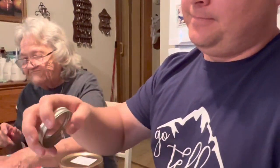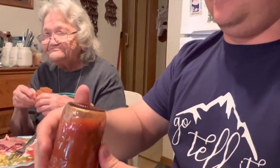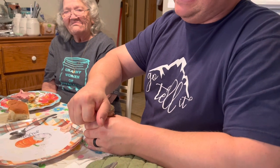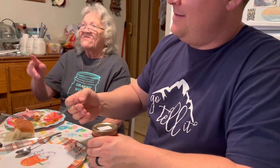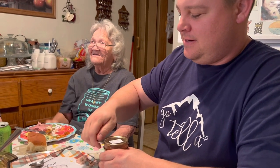Taste test for beanie weenies — now these are the barbecue kind. I'll get you a spoon. Because I've done a plain and I've done a barbecue. So we've got barbecue beanie weenies. It's got a good seal on it — that's a good sign. Very good seal.